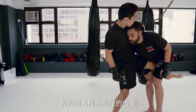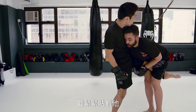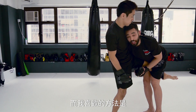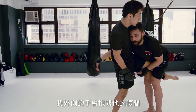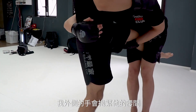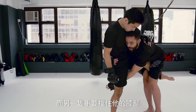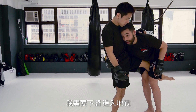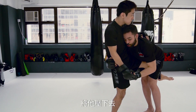My head will be around his chest, super tight here. There are many ways to finish the single leg. The way that I like to finish is my outside hand goes against his hips. Now I need to drop my body — I need to level change and push him down.